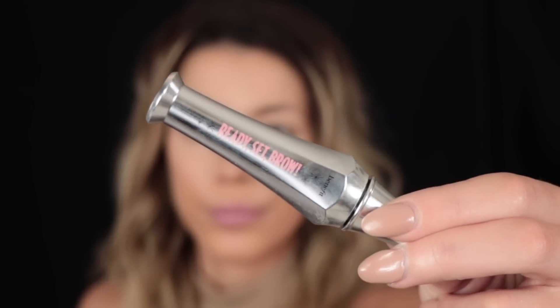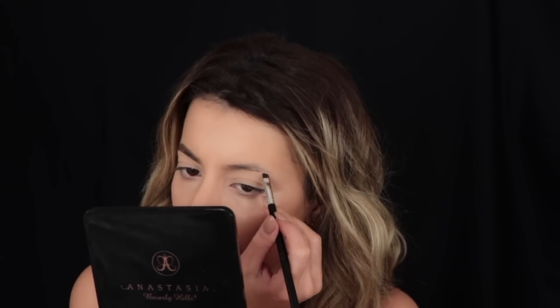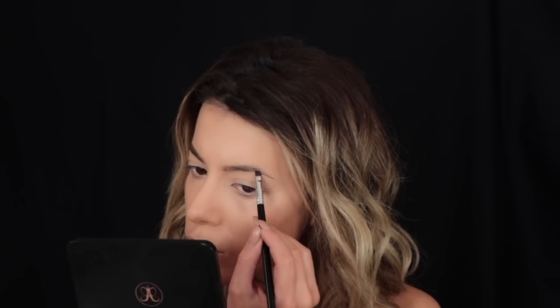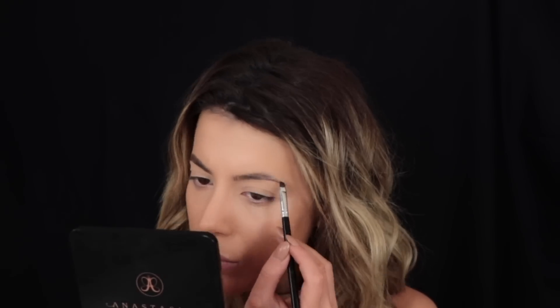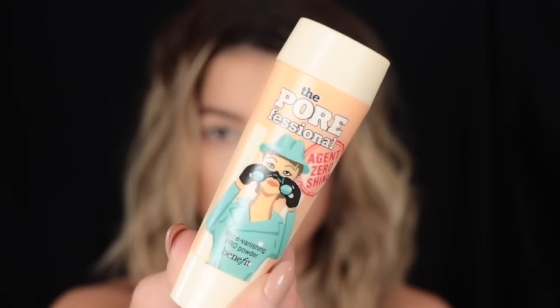For my brows I'm going to be taking the Ready Set Brow gel from Benefit first of all and run that through my brows, waiting until the hairs are set in place. Then I'll be taking the Cabral Pomade in shade 4 to fill it in. Once the hairs are set in place it's so much easier to get into those little sparse areas and make them look more natural rather than really full-on heavy brows.